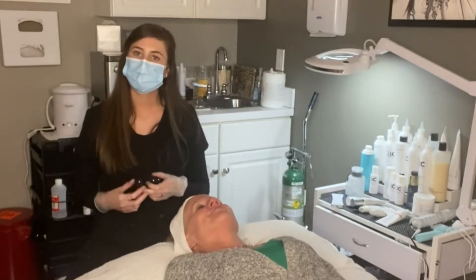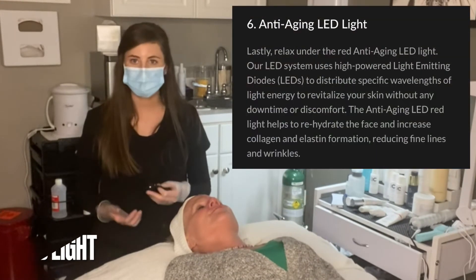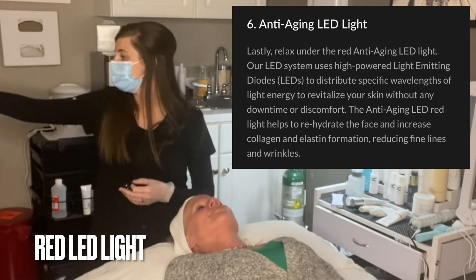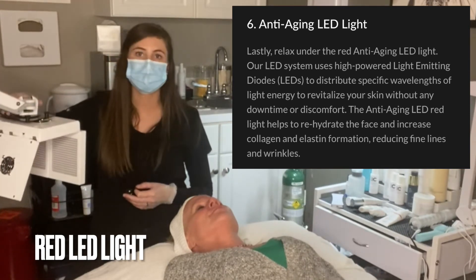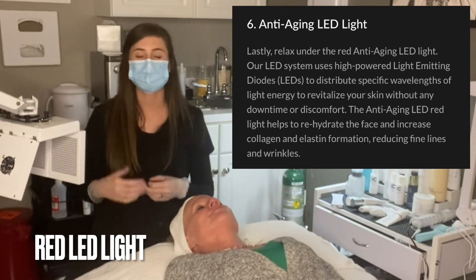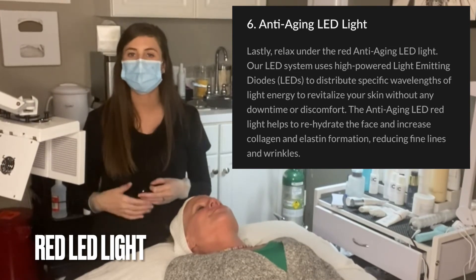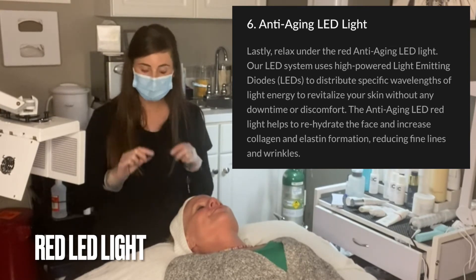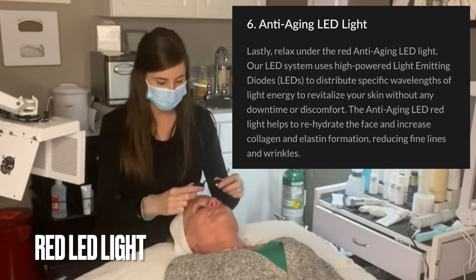One of our final steps with the transformation facial is an LED light. We are going to put our client underneath a red light just to help with anti-aging, stimulating blood flow, collagen production, and a nice healing response. I'm going to put these goggles on and we'll get this red light started.